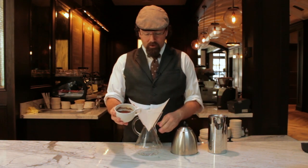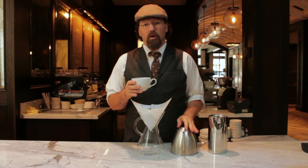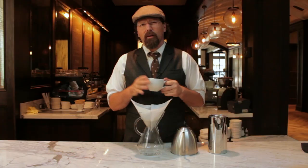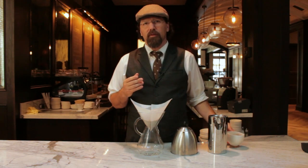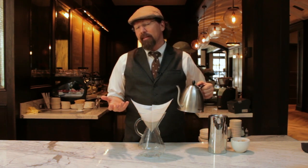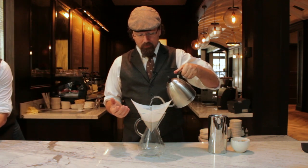I have freshly ground coffee measured out. Our recipe for this is 700 milliliters of water and 40 grams of coffee, which gives us the correct balance — all of our coffees are around a 15-to-1 ratio: one part coffee to 15 parts hot water. The grind is a little bit coarser than our other pour-overs, but the method is essentially the same.